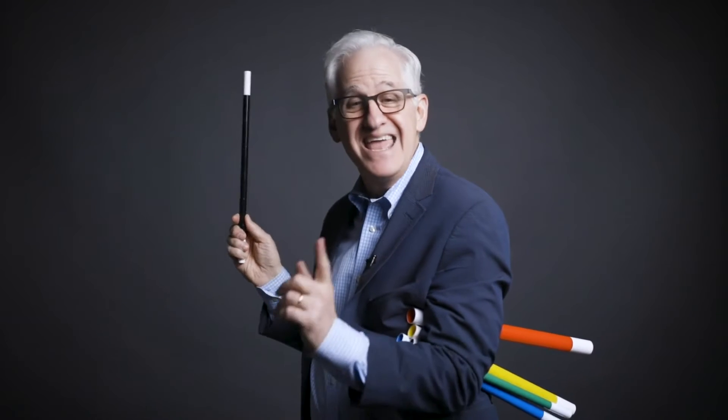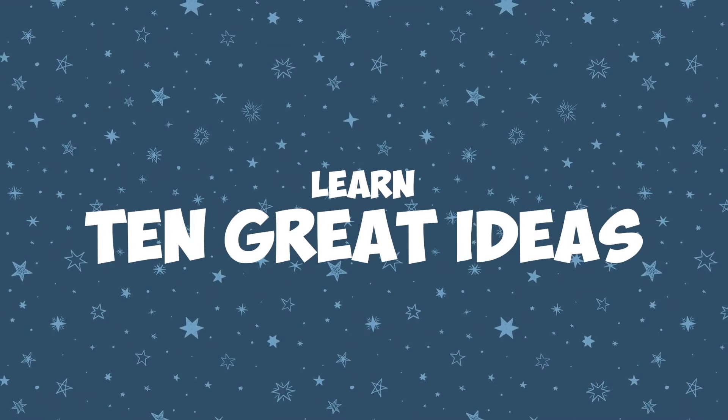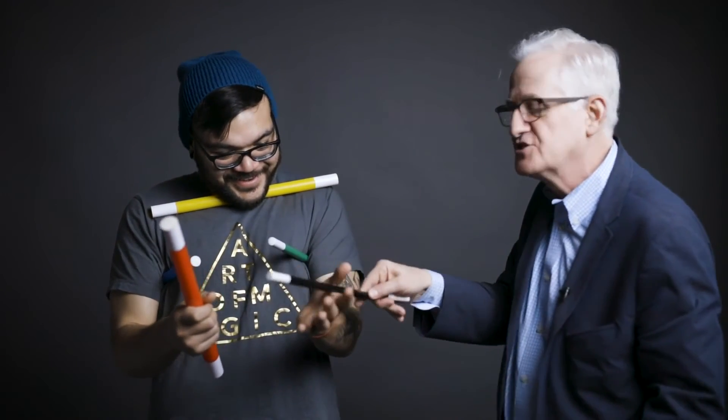There are so many approaches to using the Amaze Wands. You can use them to amaze your entire audience, your onstage helpers, or even yourself. In the video instructions, I'll show you 10 approaches — 10 ways to make the Amaze Wands fun and magical for children and their parents.